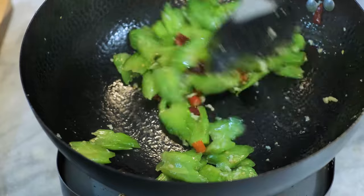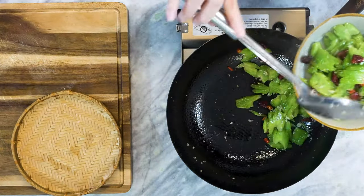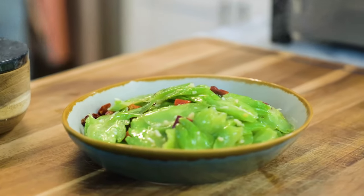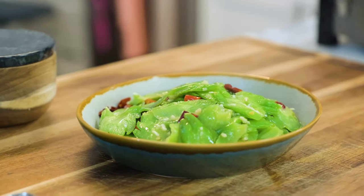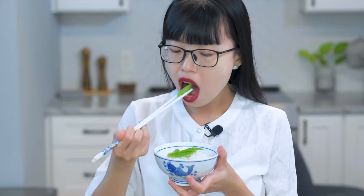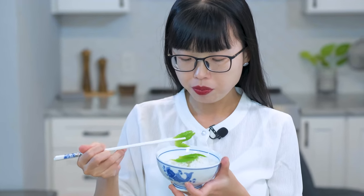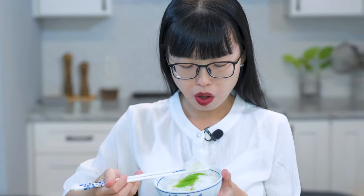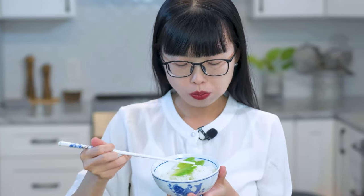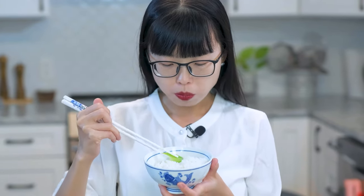Give it a final stir and you are done. You can serve this as a side dish. Just so you know, even though we have done everything we can to cut down the bitter element, it will still taste a little bit bitter but in a pleasant way. I love the flavor — I can just eat all these with some white rice. The funny thing is, when I was a little kid I refused to eat it. My parents always taught me by saying: 吃得苦中苦，方为人上人 — which means, only those who endure the most hardship rise to the top.